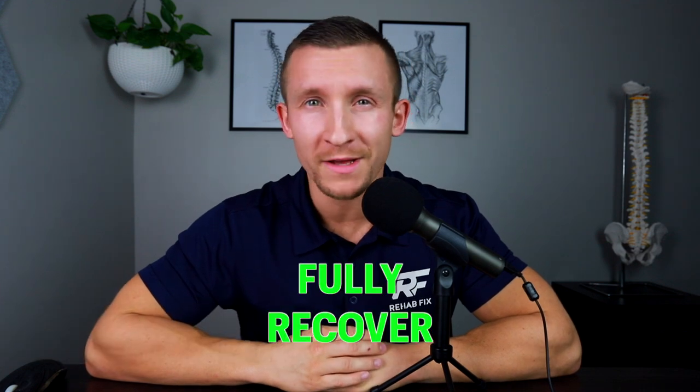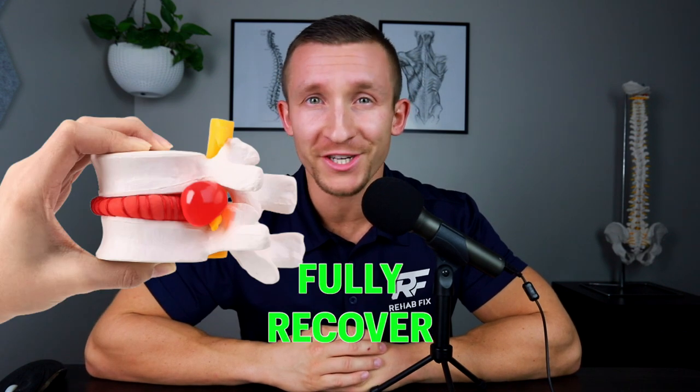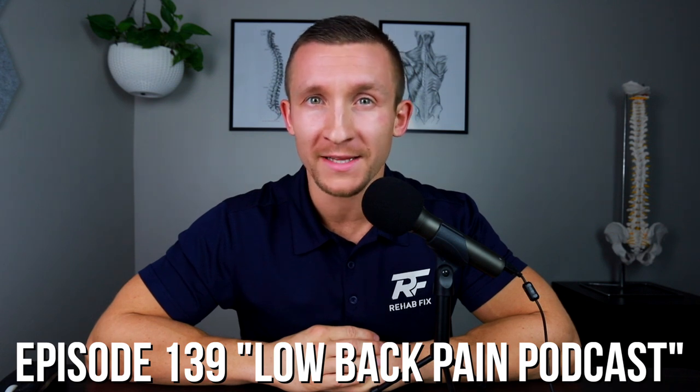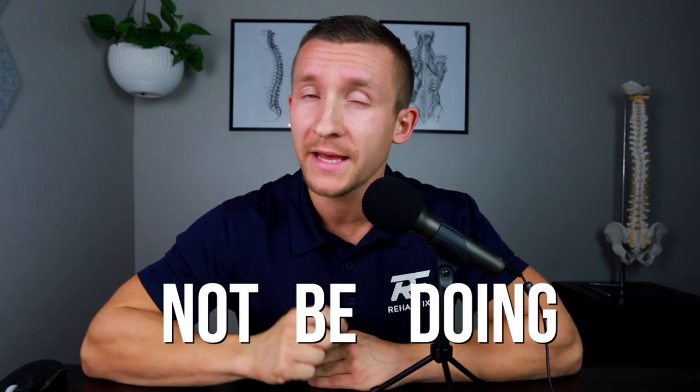My name is Dr. Grant Elliott, and we have helped thousands of people around the world fully recover from low back pain, disc herniation, and sciatica. In this episode, number 139 of the Low Back Pain Podcast, I'm going to show you the five core exercises that you should be doing and what exercises you should not be doing if you are struggling with a disc herniation.